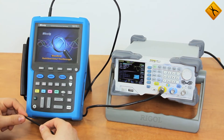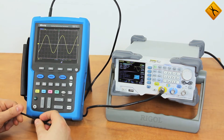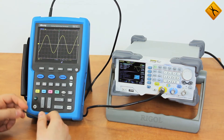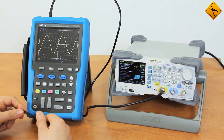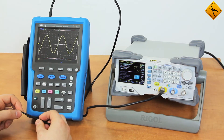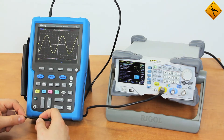We are reviewing an MS-210T model with a bandwidth of 100 MHz and a sample rate of 1 GHz. Other models with a bandwidth from 70 MHz to 200 MHz are also available. Moreover, there are models with insulated input channels and a serial protocol decoder.